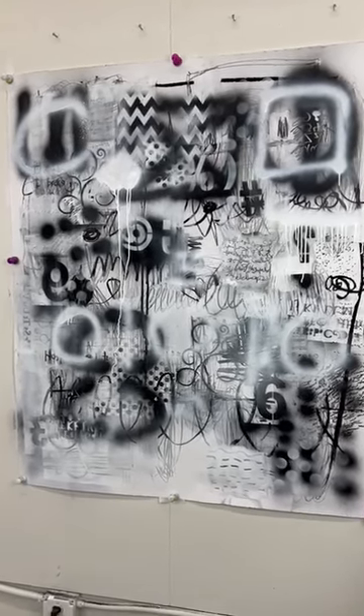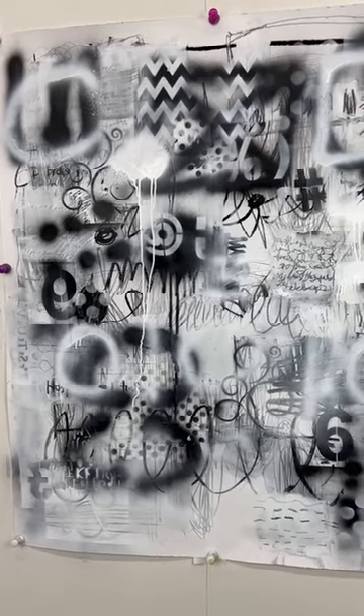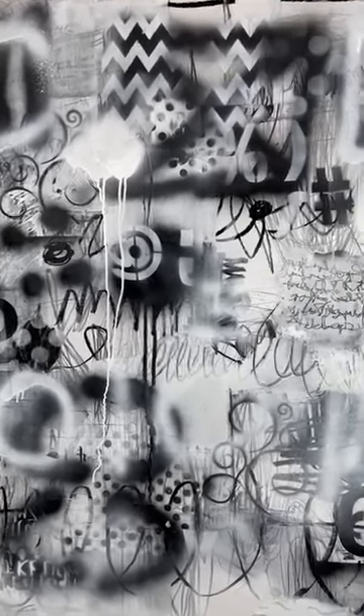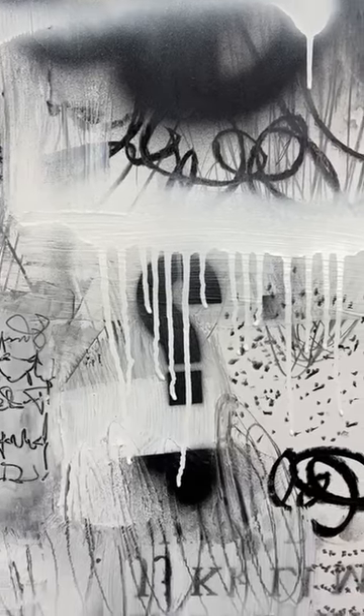Another quick video just showing you the progress. I've been working on this for, gosh, maybe five hours. And I'm just really trying to exploit mark making and symbols that I respond to.